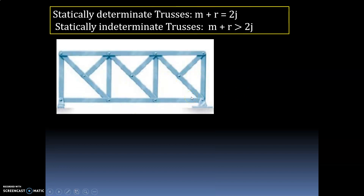Let us take an example and classify whether it is statically determinate or indeterminate. First we have to calculate how many members are there in this truss. Count: 1, 2, 3, 4, 5, 6, 7, 8, 9, 10, 11, 12, 13, 14, 15, 16, 17, 18, 19. So the total number of members is equal to 19.